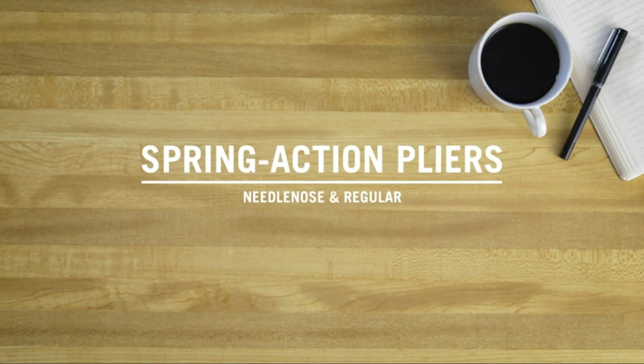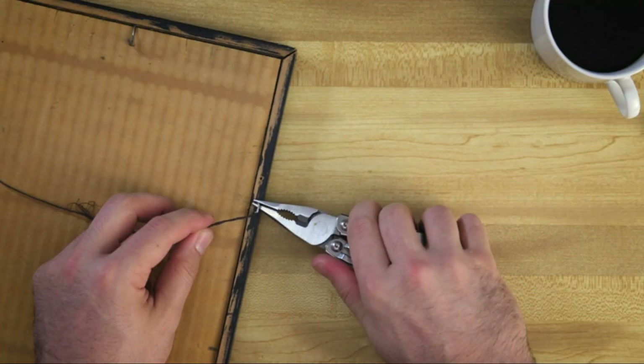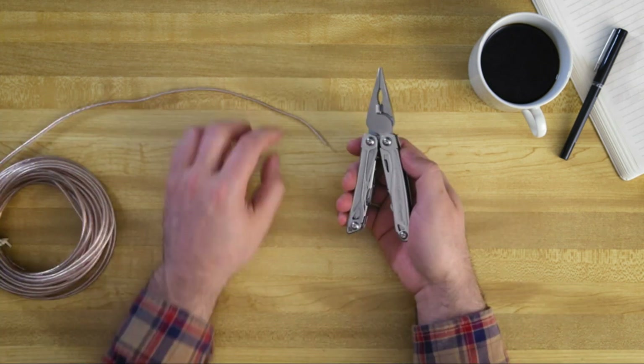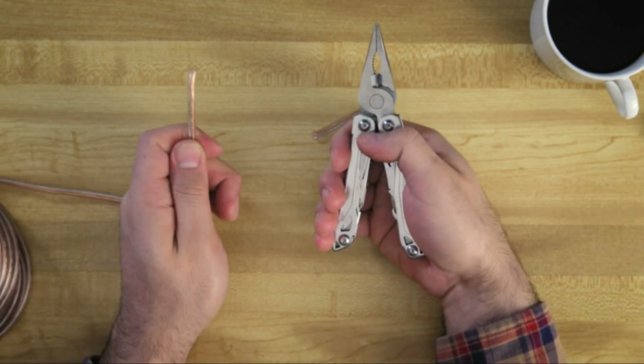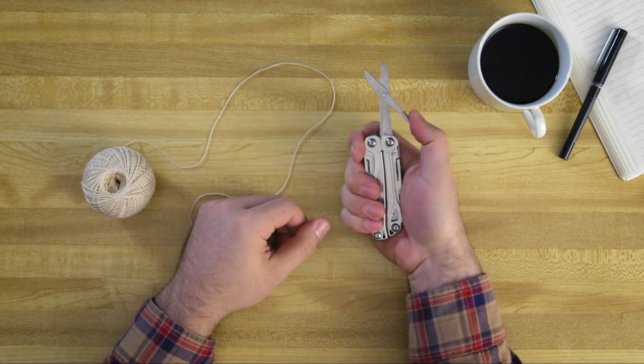You can open all the tools using just one hand, even ones that aren't easily accessible via the exterior. And with a lockable blade, it is possible to cut confidently. Thanks to its compact size, lightweight design, and a pocket clip that can be removed, the Wingman is always close at hand and ready to get to work.